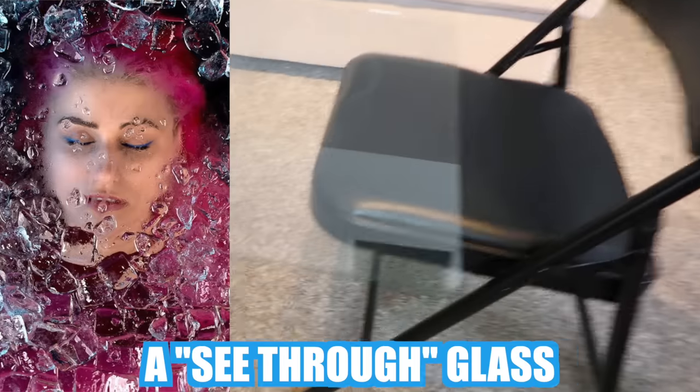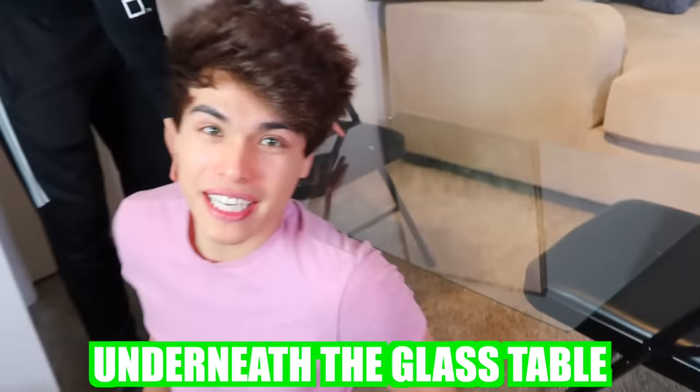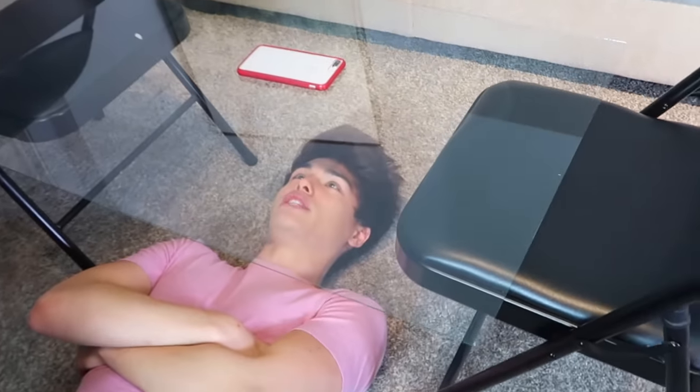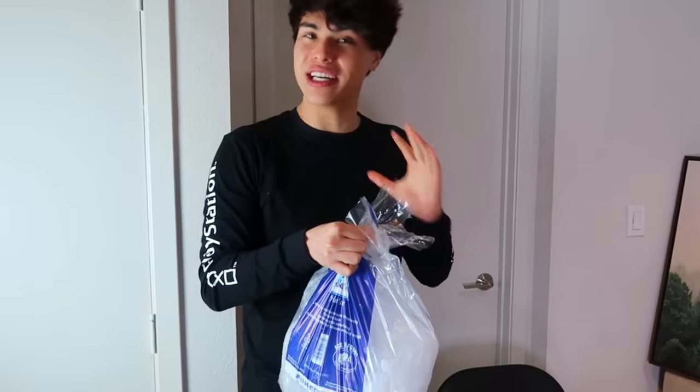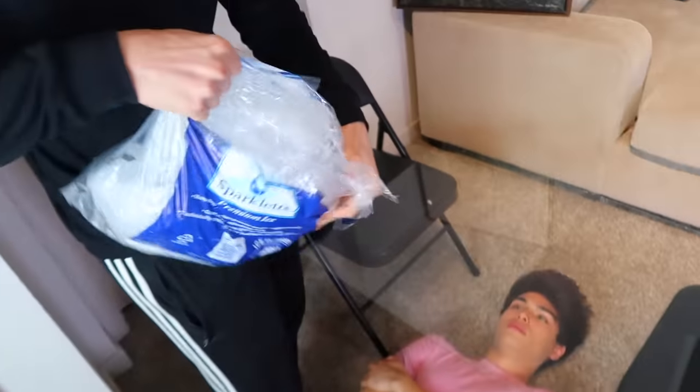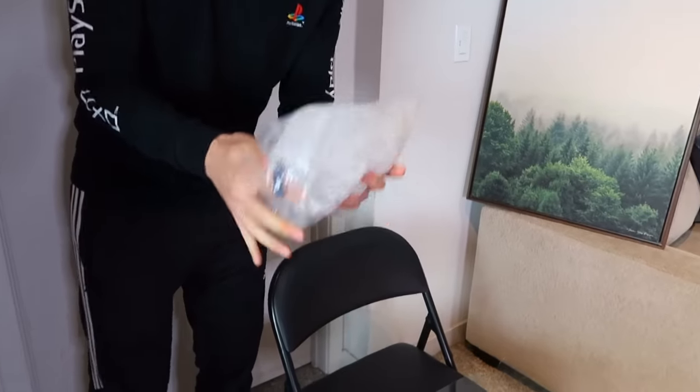This photo hack is definitely the hardest to do, but if you can pull it off, it'll definitely be the most viral one. All you're going to need is a see-through glass table. You want chairs or something that can hold the glass, and the person getting their picture taken ends up underneath the glass table like this. To give off the chilled ice effect, you're going to need some ice and sprinkle it on top.